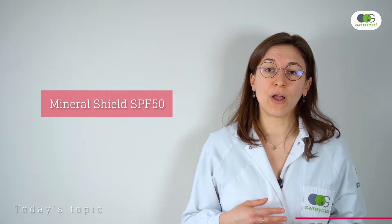Hello everyone and welcome to this new lab workshop. My name is Caroline and today I would like to show you how to formulate a sun care product with mineral UV filters. To do this we'll use our mineral shield SPF 50 and we'll share tips on how to improve the stability, sensoriality and efficacy of a mineral sunscreen.